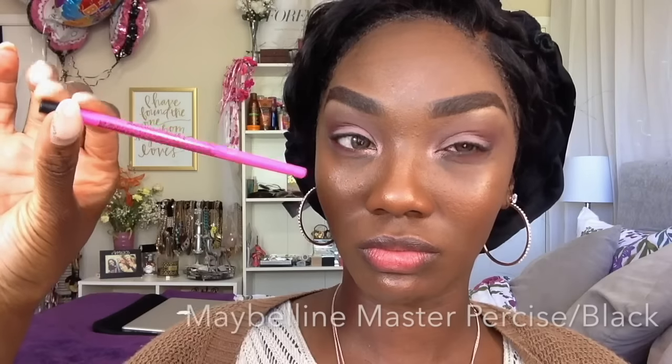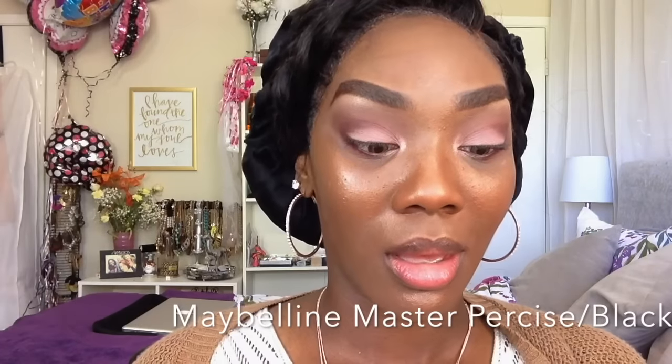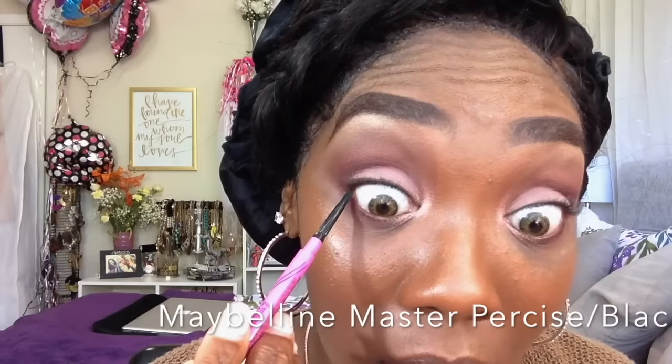I love these CoverGirl eyeshadow palettes — I think I have all three, or at least two. I know I have the greens one and the roses one that I just showed you guys. If you guys want to see me do a makeup look or tutorial with them, please let me know down in the comments section. Thumbs up the video so I know that's what you want.